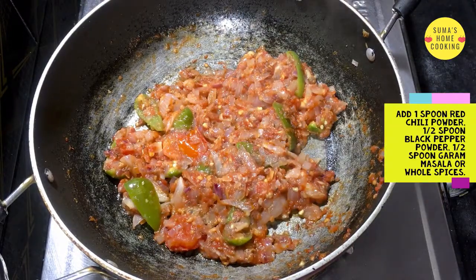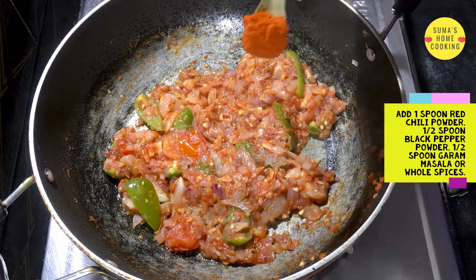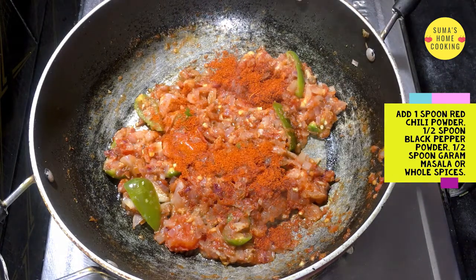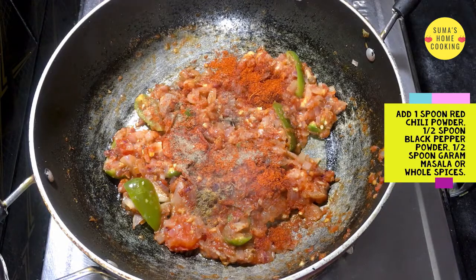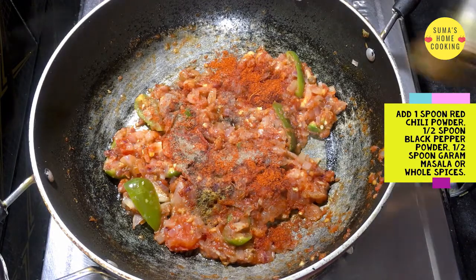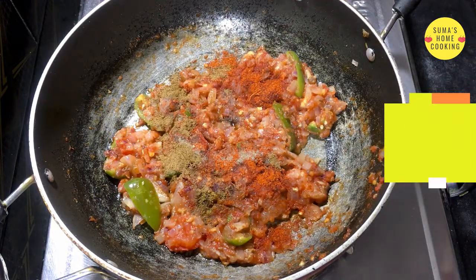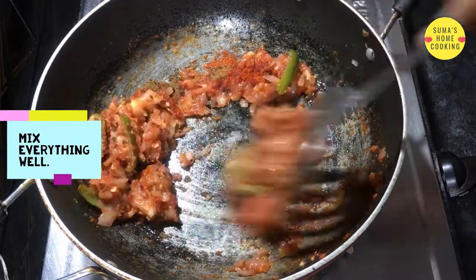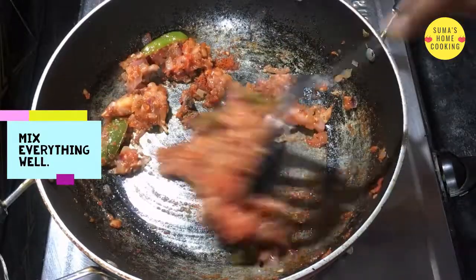Next add 1 spoon red chili powder, 1 spoon black pepper, and 1 spoon garam masala or whole spices. Then mix everything well.